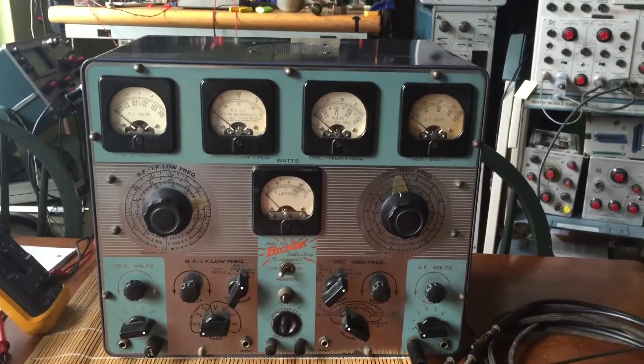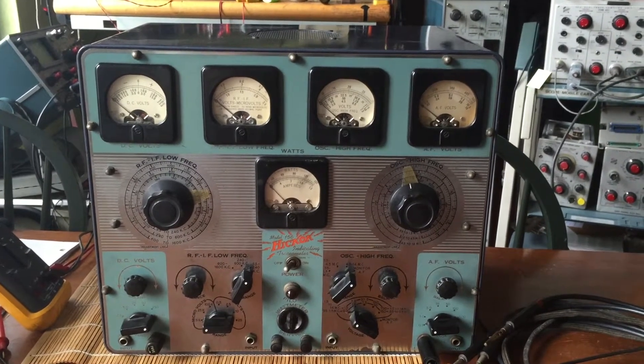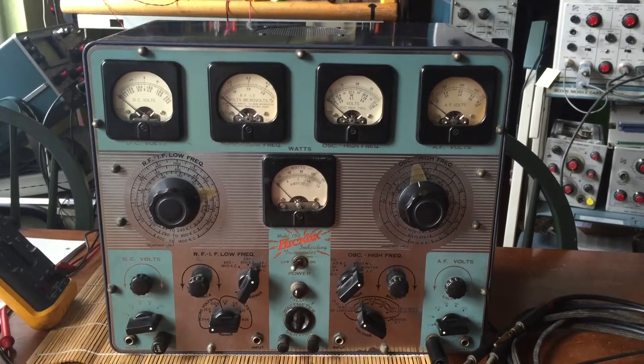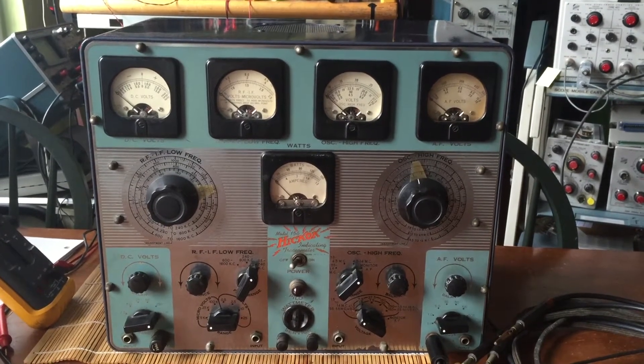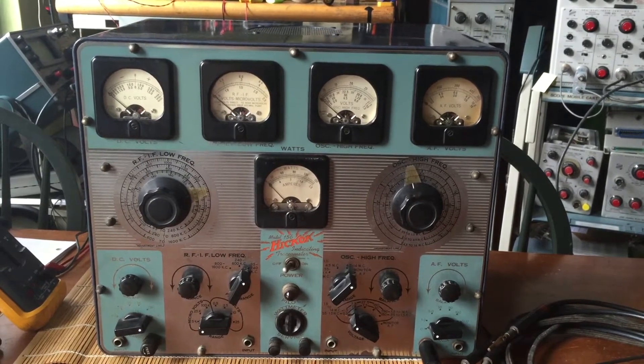I got it about six months ago, it's been sitting in my office just as a decoration, and I decided to take it home a few weeks ago. So we're going to take a look at it, see what condition it's in on the inside and out, and maybe put some bolts on it and get it working.